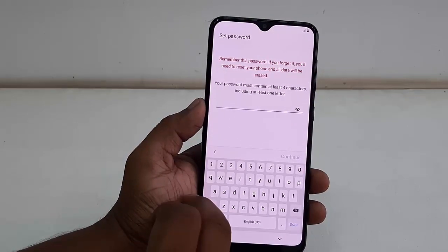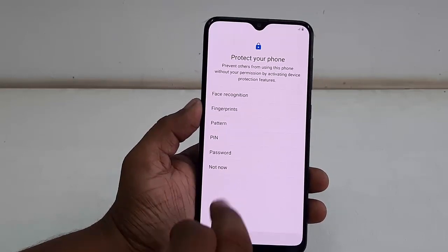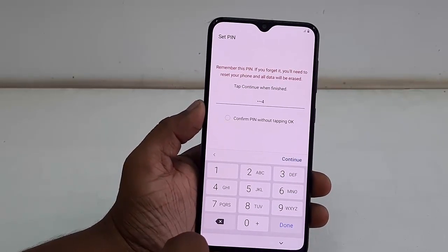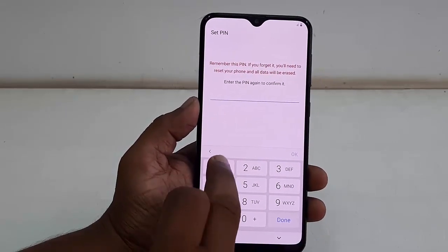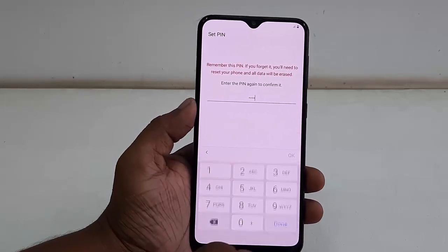For demonstration purposes I'm going to set the PIN. Tap on PIN and set your PIN here. You need to type it twice — type the same thing once again and then tap done.